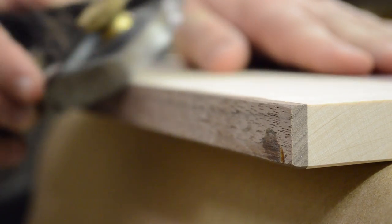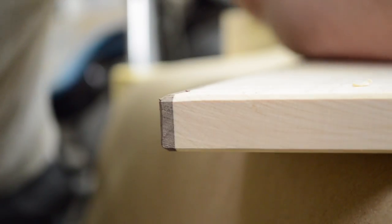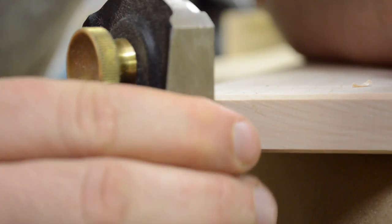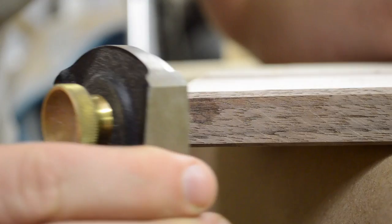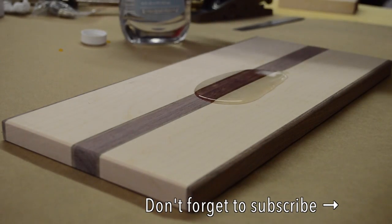Now it's time for finishing touches. I chamfer all the edges with my block plane and then sand up to 150 grit. After that, I spritz the wood with water to raise the grain and sand up to 220 grit before finishing.